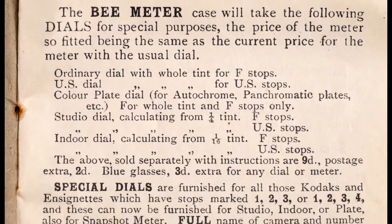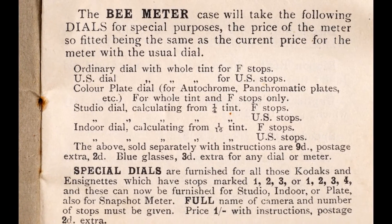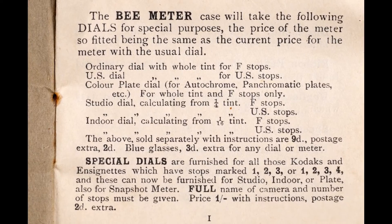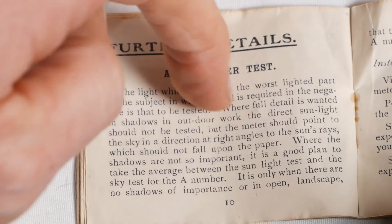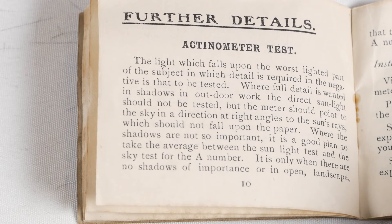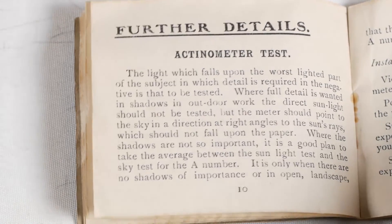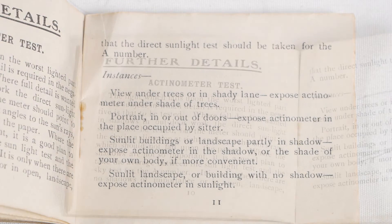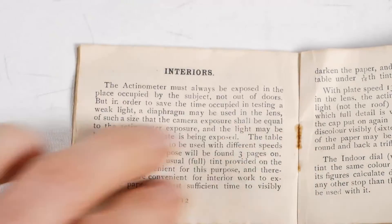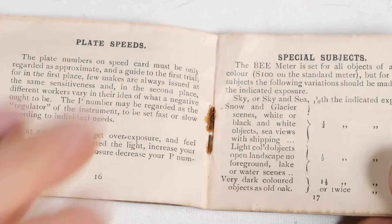There were alternative dials available for United States measurements, colour photography, studio and interior, and so on, but the standard version of the meter will be the most common. If you were shooting outdoors in sunlight and wanted to retain shadow detail, the meter should be pointed at the sky at right angles to the sun's rays rather than pointed directly at the sun. For an open landscape shot, the meter can be pointed directly at the sun to get a nice contrasty image. The instructions also cover low light and indoor photography and special circumstances like photographing snow.